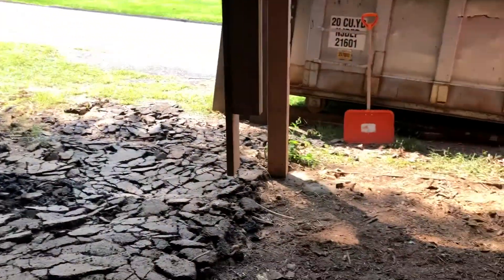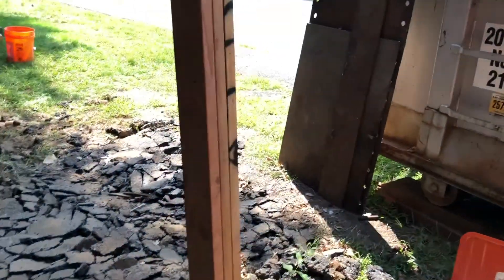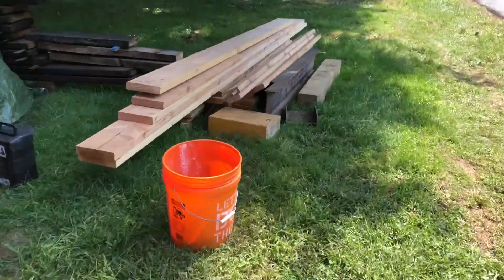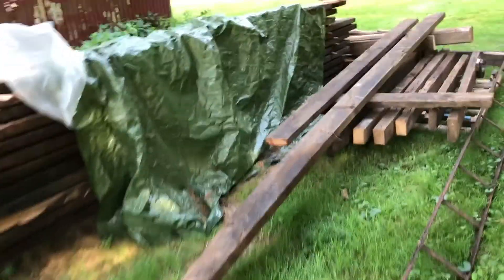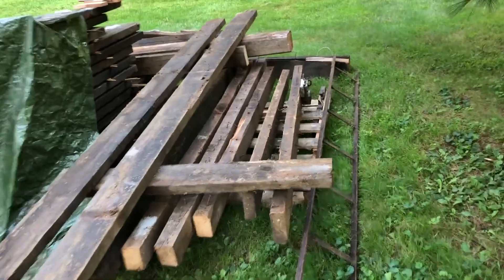There are going to be brand new footings — eight of them — and then some gravel and concrete. I moved all the wood out of here. Some of this is the crew's equipment and lumber, but my own stack pile is in rough shape.